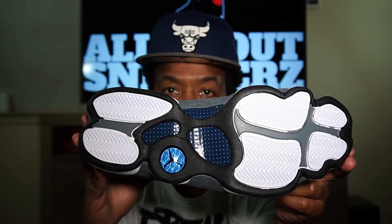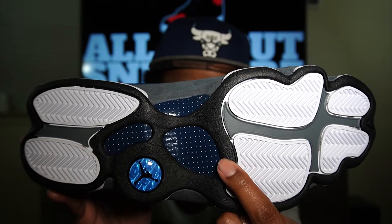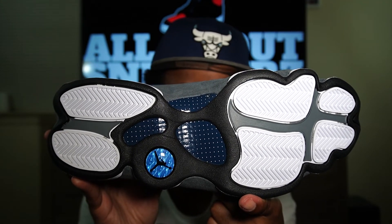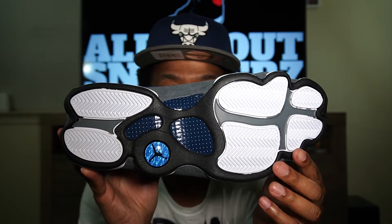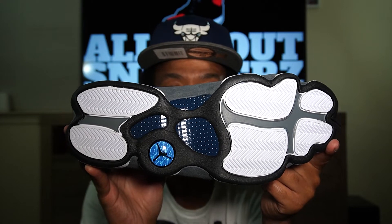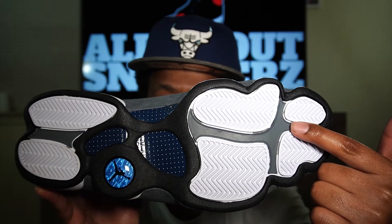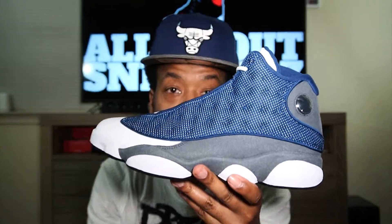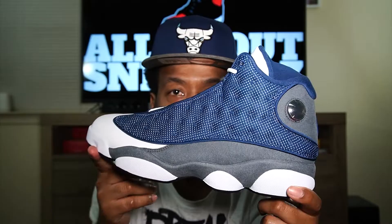Last but not least, on to the outsole. We do get that little hologram look — university blue with the black Jumpman in the center. We get the navy blue plastic with the white dots that resemble carbon fiber — I don't believe it's real carbon fiber like we'd see on the Air Jordan 11, but it's a pretty dope look. We also get those cat print type white hits all over the outsole outlined in black, which I'm very happy for. I like black on my outsoles. Also on the rear and forefront of the outsole, you can see some flint gray paint in there.